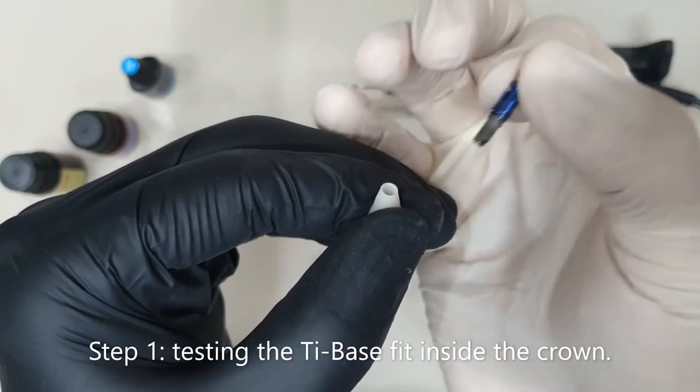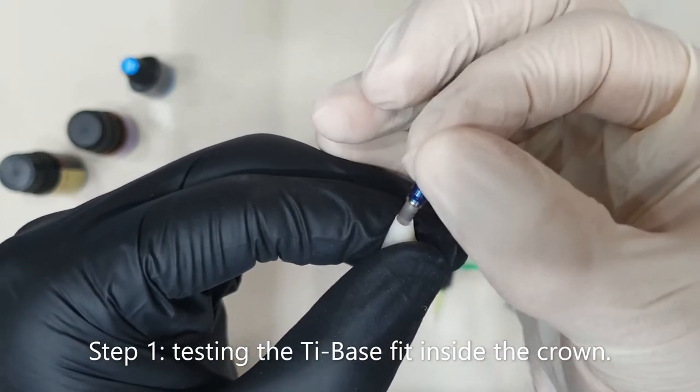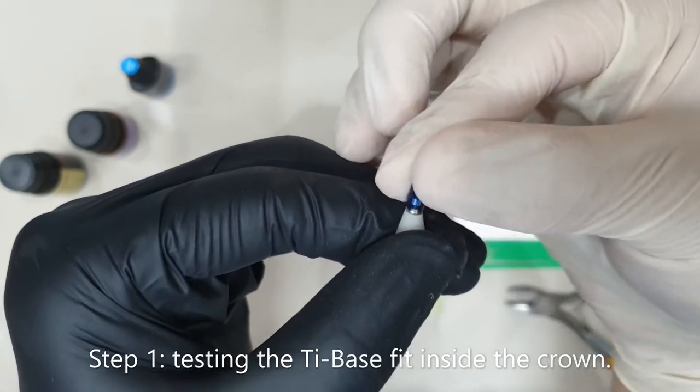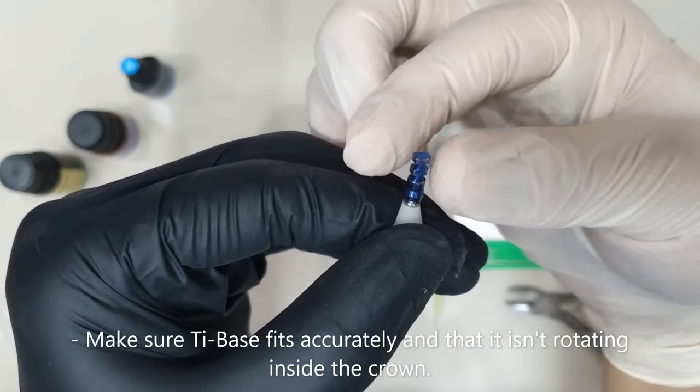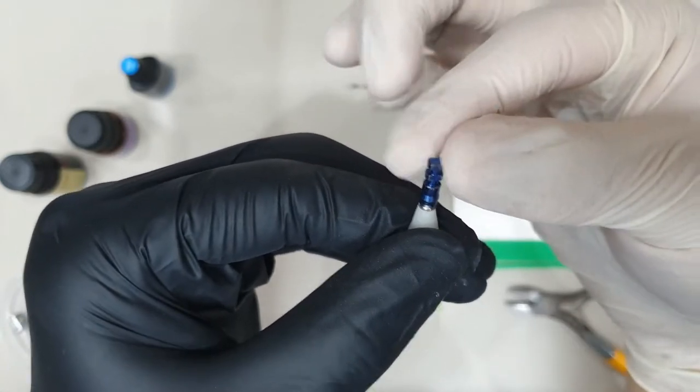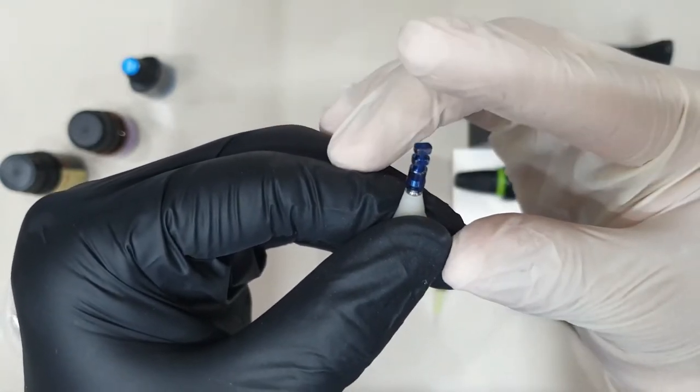I'll start by placing my titanium base inside of my acrylic crown just to make sure that we have a nice and tight fit, and I'll have to make sure that the ti-base does not rotate inside of my crown, like what we have in this case right here.